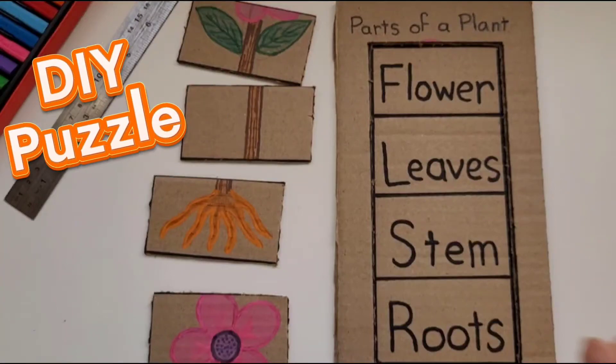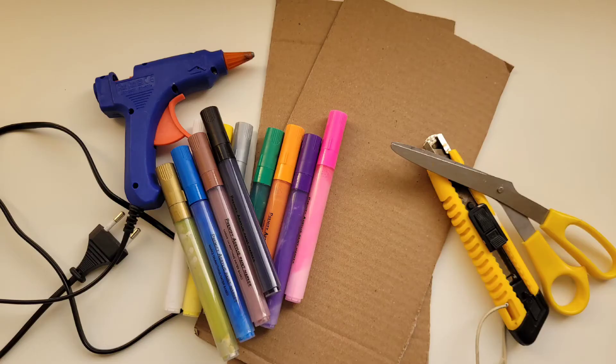Hello my friends! Welcome to Bunny Tales. Today we're going to learn how to make this amazing puzzle to teach kids about the parts of a plant.